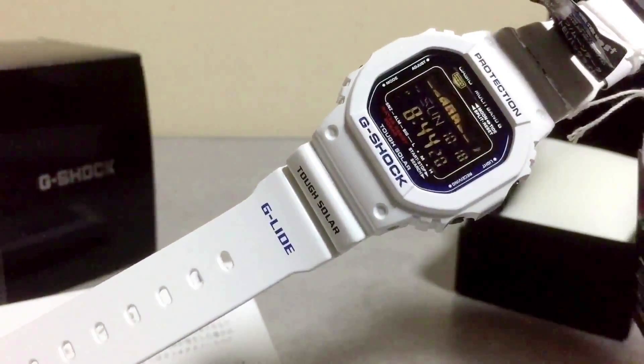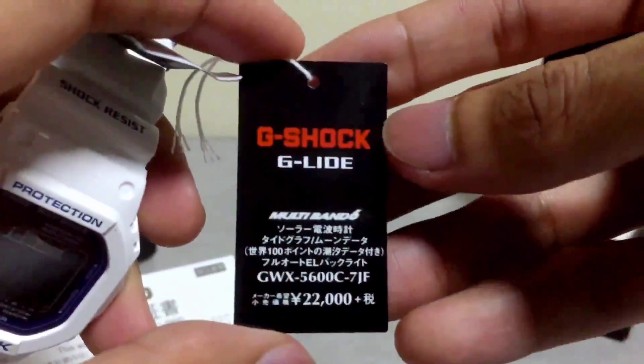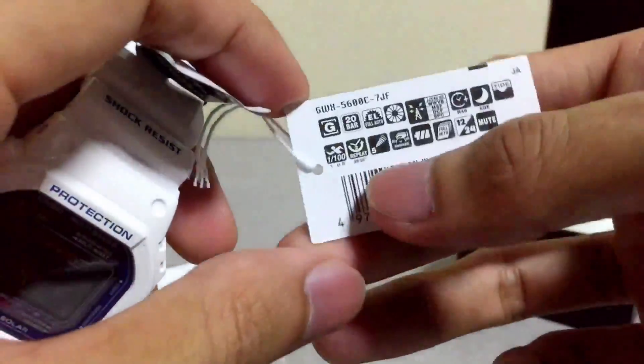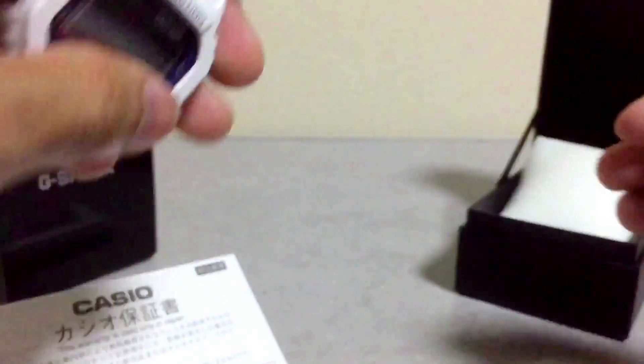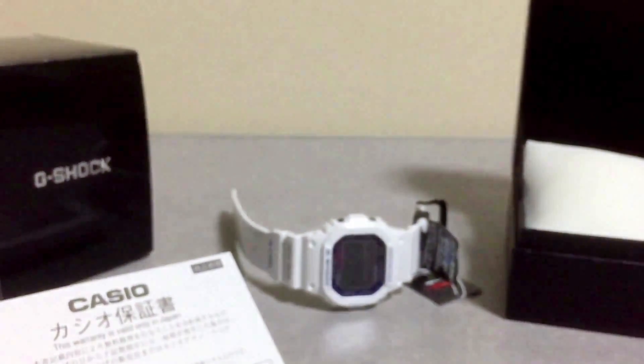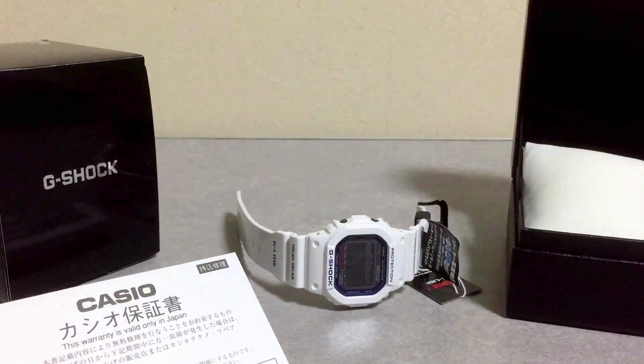I believe this to be an upgraded version of the GW5610 — if you're into one of those, you're most likely gonna like this G-Shock watch as well. This is the price tag you'll get if you buy a G-Shock watch from Japan. Other than that, you can buy this anywhere — the watch is still the same, only the packaging isn't. Anyhow, I believe that sums up everything you should know about this G-Shock watch. Thank you very much for watching — this is G-Shock High Fashion channel.